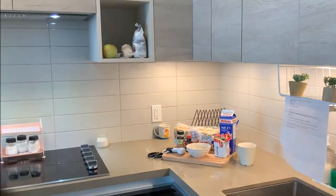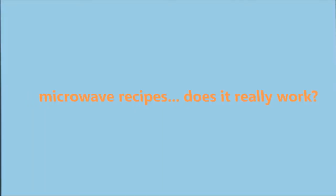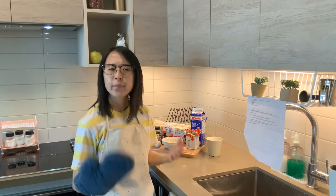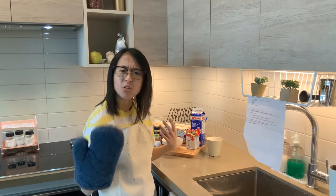One, two, three, oh my god, we need an egg! Hello, and welcome to a new segment that we call microwave recipes. Does it really work?